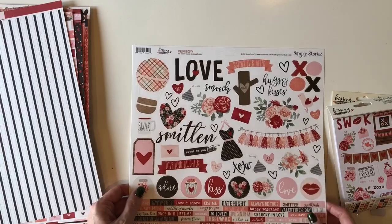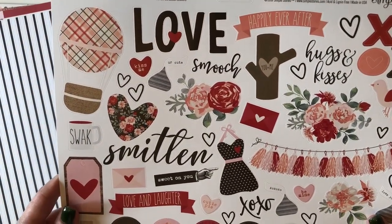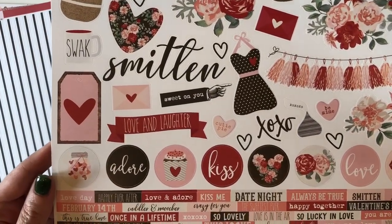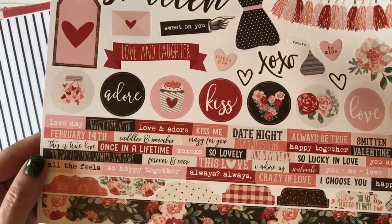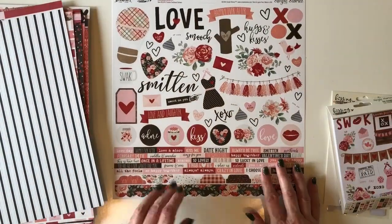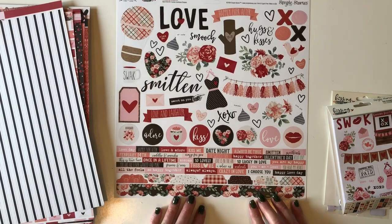Let's end with a closer look at the sticker sheet, which will give you an idea of the kinds of things that would be in the bits and pieces. I love these circle stickers — those would be perfect to seal your Valentines with. And this gorgeous floral scallop border. This is going to be a great collection to play with. Again, it's the Simple Stories Kissing Booth Collection. Thanks for stopping by.